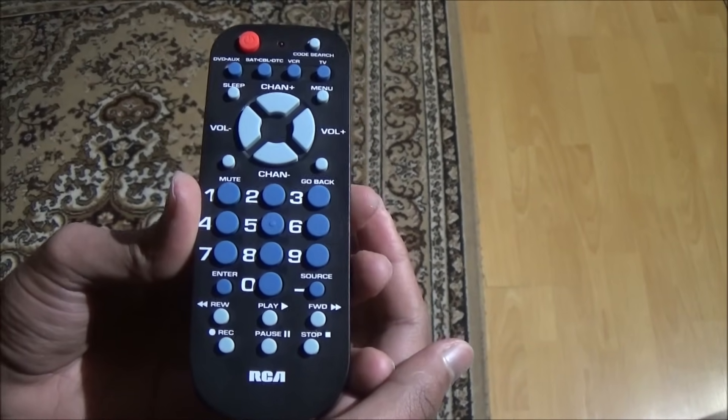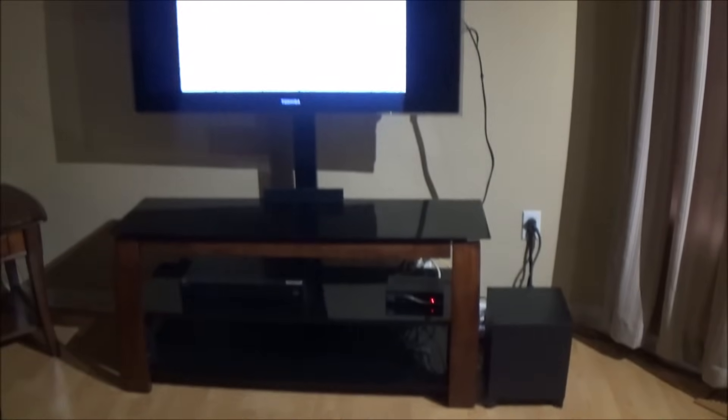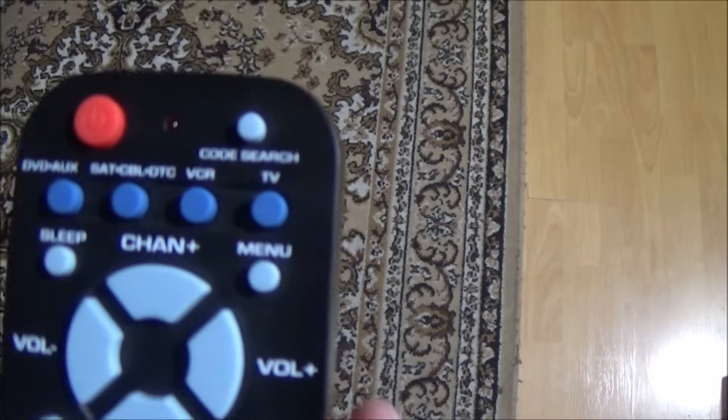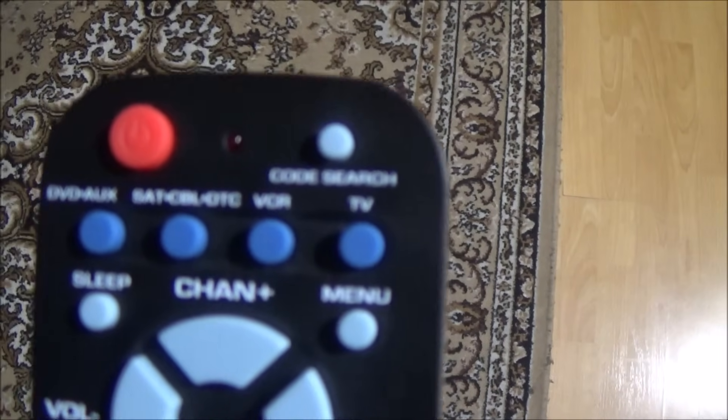After that, point your remote towards the TV. Then, on the top right of the remote, there will be a button named Code Search.